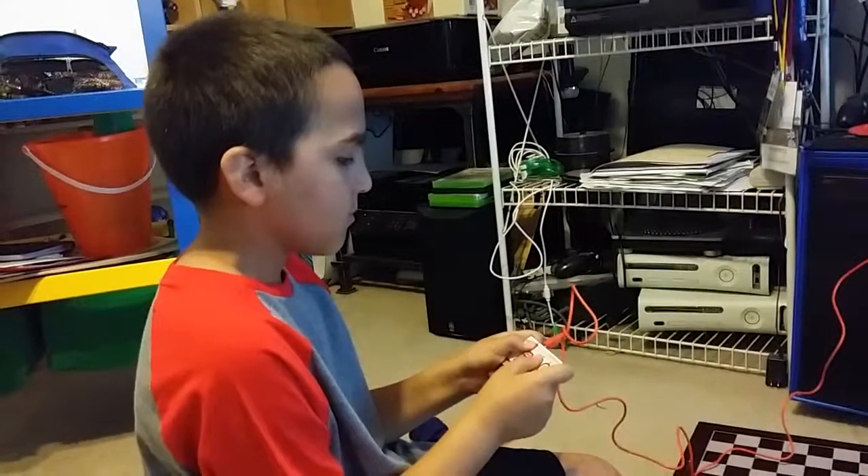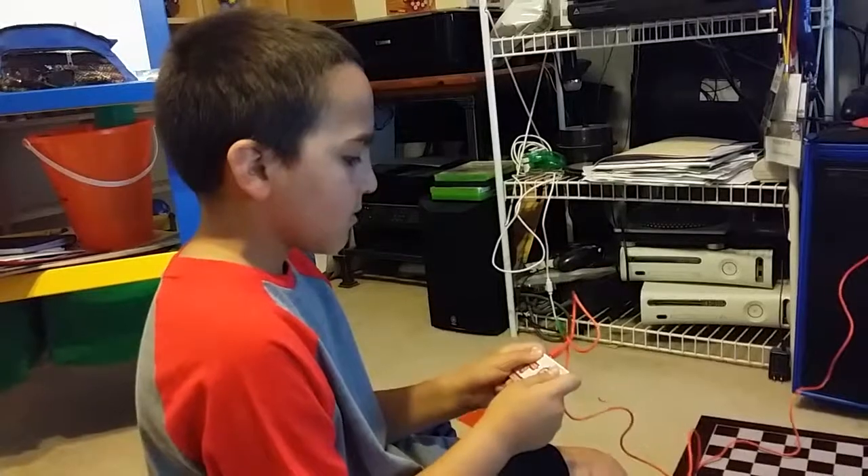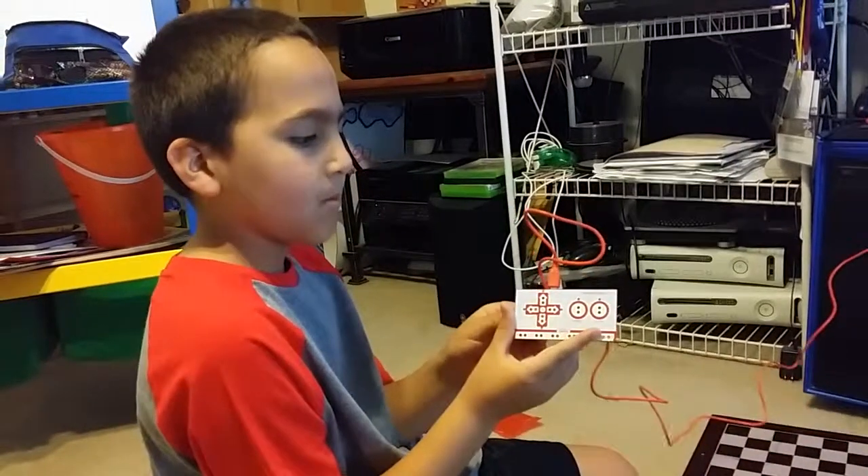This is Kaizen and we are testing out our Steambox Makey. Kai, can you show the Makey?